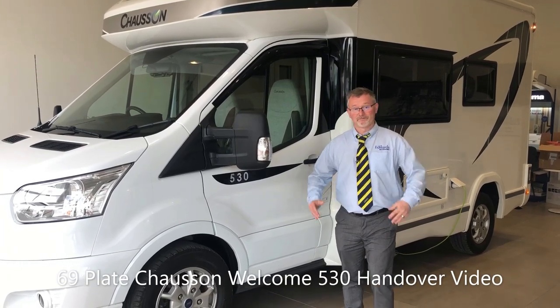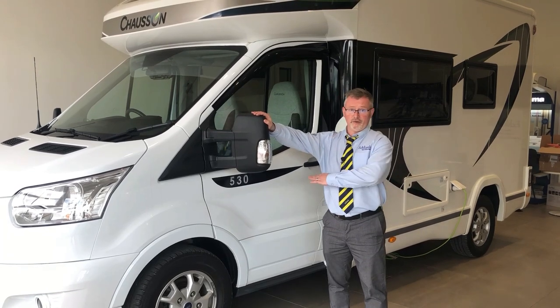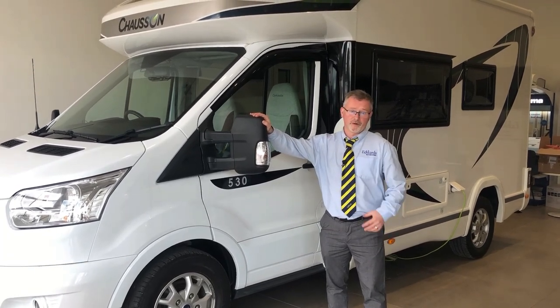Hi and welcome to Edwards Motorhomes. I'm Andy and today we're going to do a handover video for you on this Shoson 530 coachbuilt motorhome.